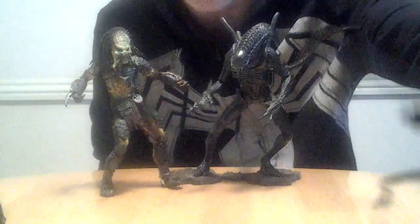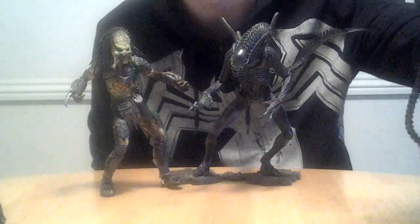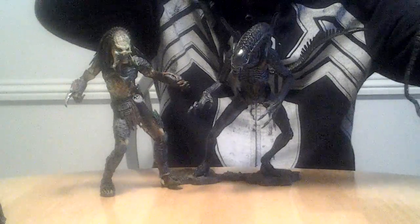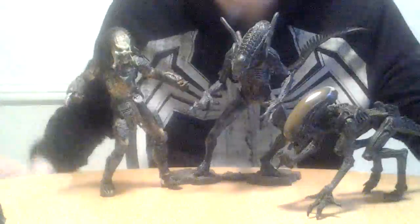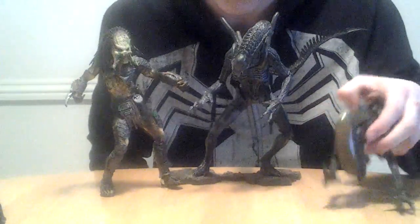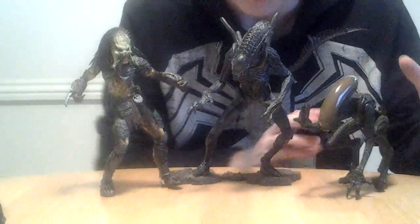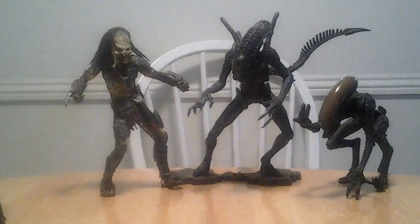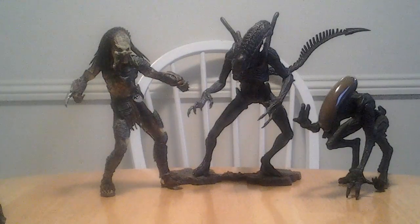I also have with me the Dog Alien from the Crawling Toys — this one's kind of beat up, but I still have it. I have a bunch of Alien Predator figures, probably too many.